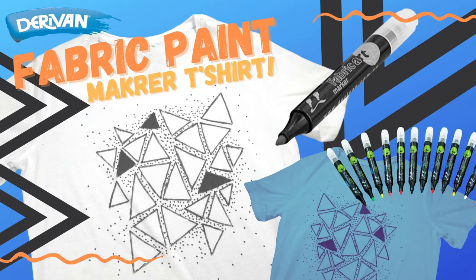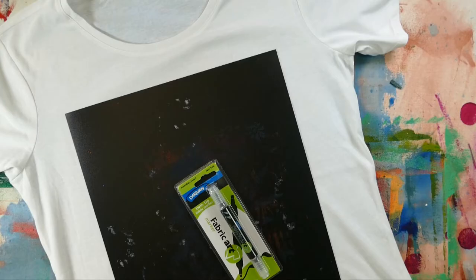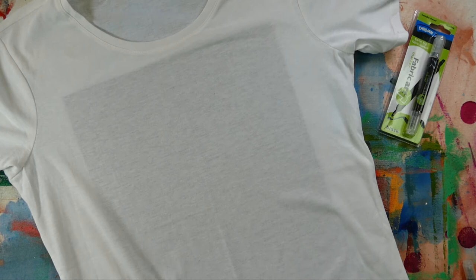In this video we're going to show you how to do a very simple line drawing using the black Derevin fabric art marker. To create this design you'll need a white t-shirt, a black fabric art marker, and a piece of card to put inside the t-shirt so that the marker doesn't bleed to the back of the t-shirt.